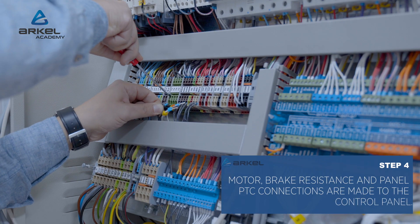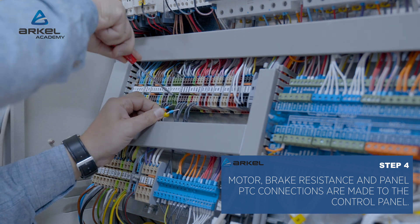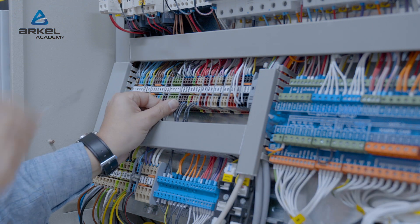Motor, brake resistance and their PTCs, brake ends, motor brake monitoring switches, motor fan, and if available, battery case connections are made to the control panel.